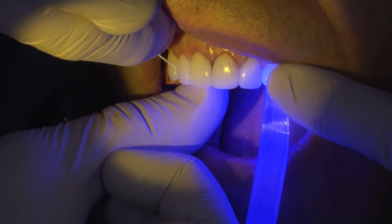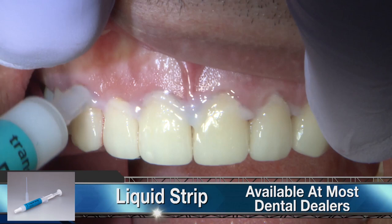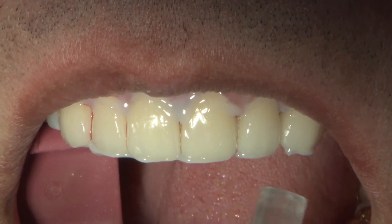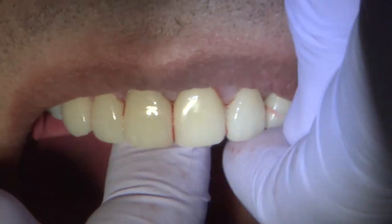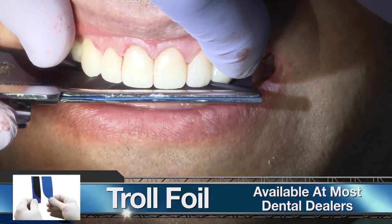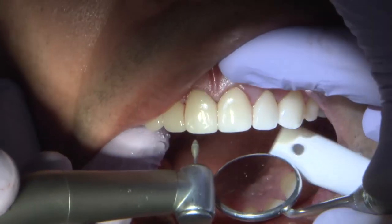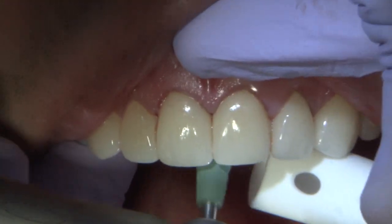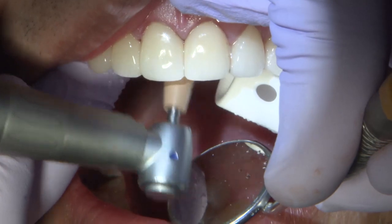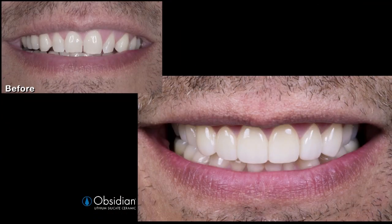To avoid oxygen-inhibiting layer, a small amount of liquid strip was applied around the margins and final-cured. Excess cement was removed with a universal curette and floss. Patient occlusion and lateral excursion were checked and restorations were evaluated for phonetics. After confirming there was no contact on the marginal interface, rubber cups and porcelain polishers were used to polish any adjusted areas.